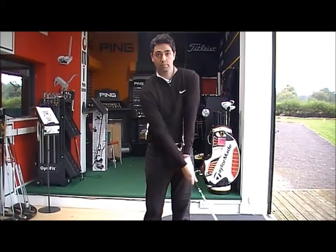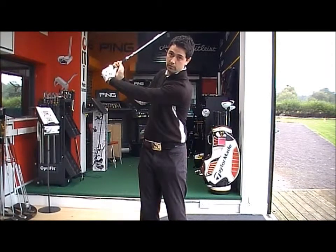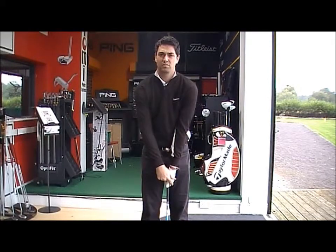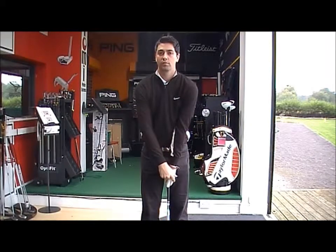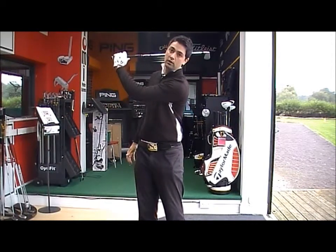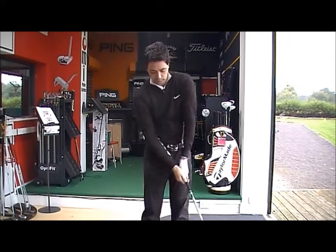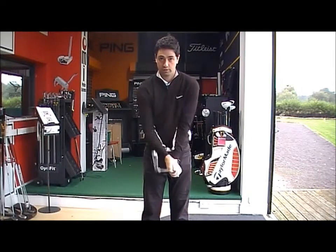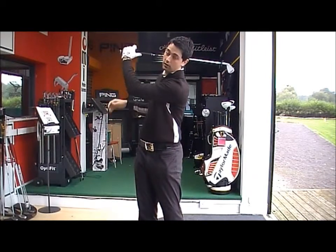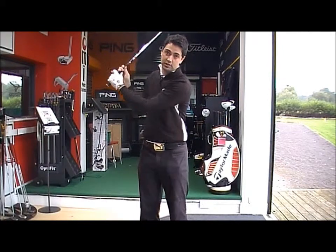If the hand's in the correct position, you'll get a nice strong feel at the top of your backswing. If the hand's a little bit weak — where you can only see maybe one to one and a half knuckles — you could get the club open and slipping out the back of your hand at the top. If it's a little bit too strong, you get the club that little bit closed at the top of your backswing, and it's not supported with your thumb as the left hand's not in the correct position.